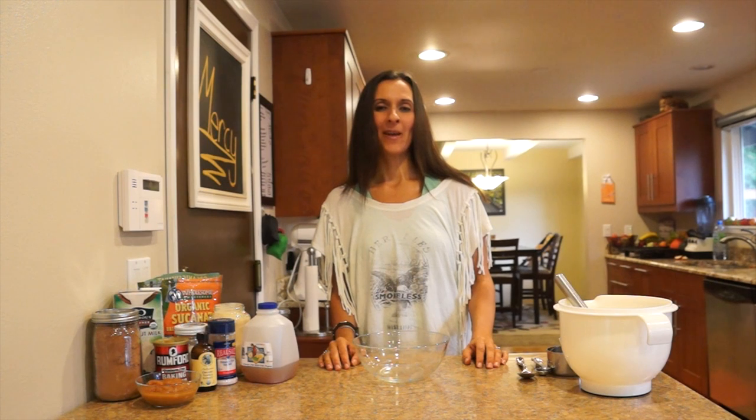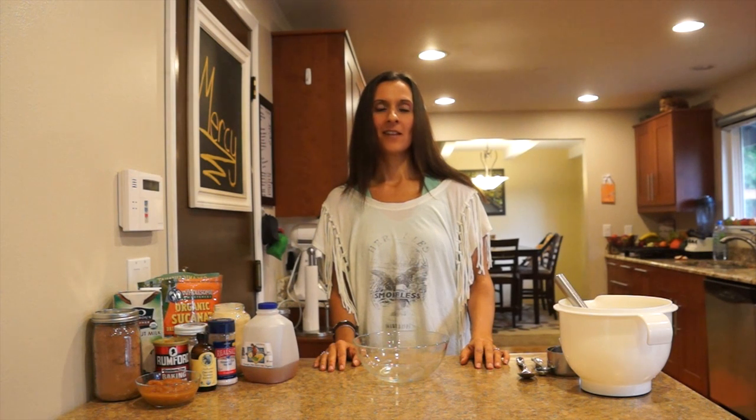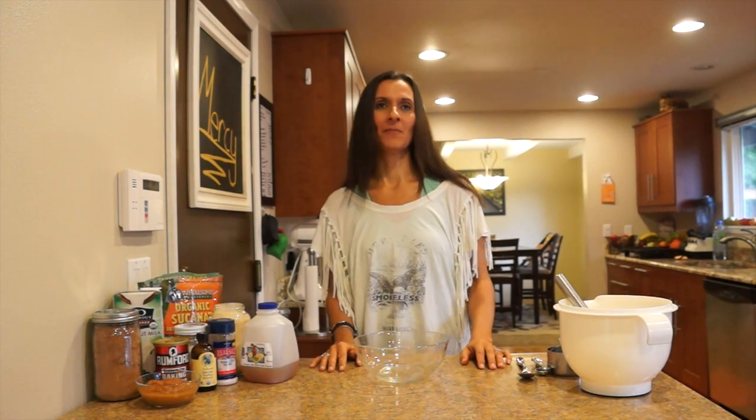Hey, this is Heidi, and welcome to the Pancake Channel! Today we are going to be making a dessert pancake called Chocolate Cake Dessert Pancakes with Peppermint Whipped Cream.